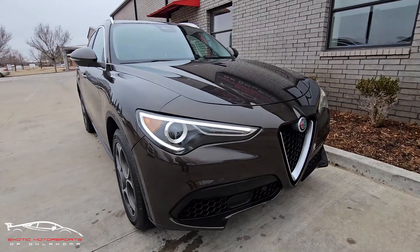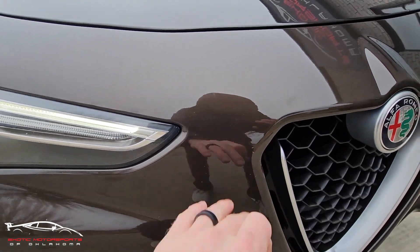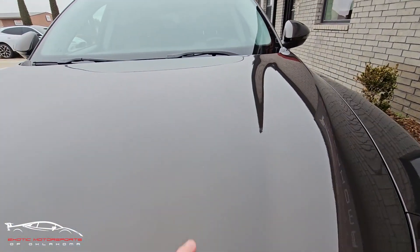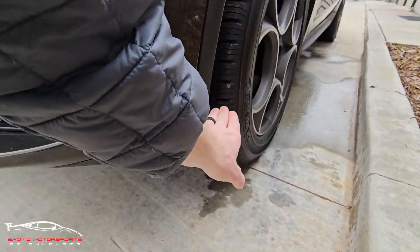Checking out the front end here, it is peppered with rock chips scattered every once in a while, a few little scuffs, and some chips across the hood. That's all pretty minor though.